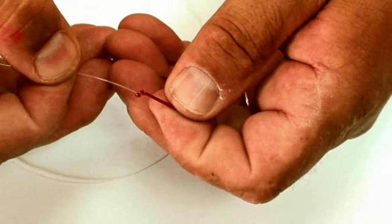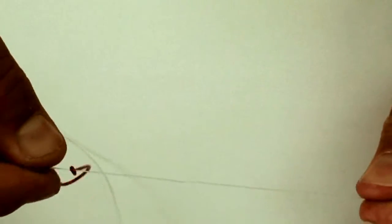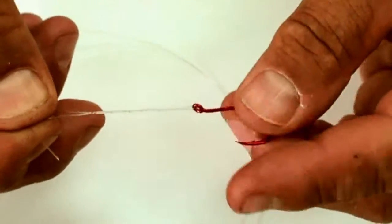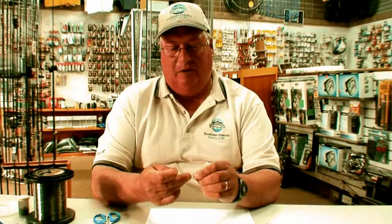To tie the clinch knot, push your line through the eye of your hook, swivel, or lure — I'm using hooks here for demonstration. Pull the line through, and don't use too short a leader; give yourself about two or three inches. Then, holding both the tag end and the main line tight, turn your hook and make about six to ten turns.